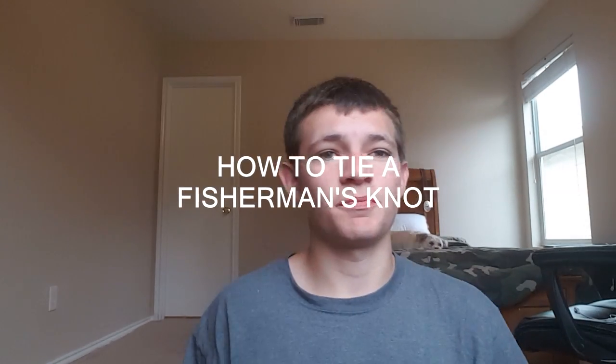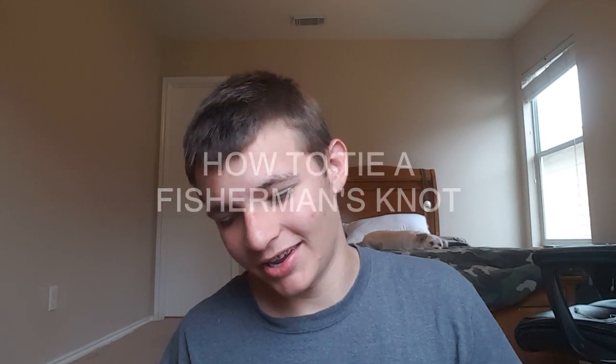Hey guys, welcome to a brand new fishing tip. My name is Blake here from Blake Fishing TV, and today I'm going to show you guys how to tie a fisherman's knot while attaching your hook line to your main leader.